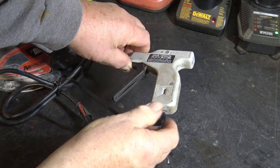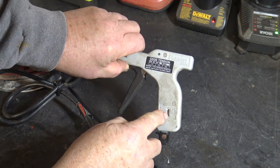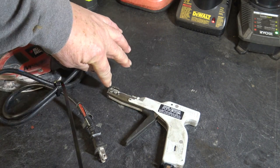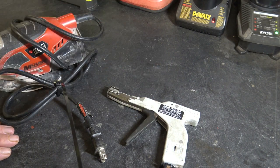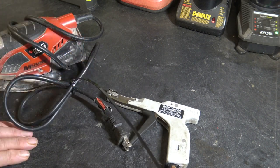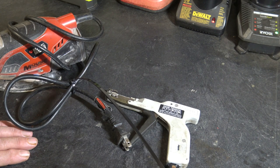It has an adjuster on the end of it that you can use, and there's a little gauge here that you can set different tensions on it. It has a built-in blade, and when it achieves that predetermined tension, it will actually automatically cut the cable off at that pre-desired tension.